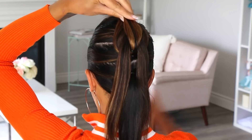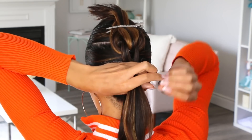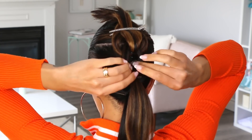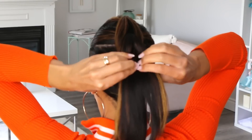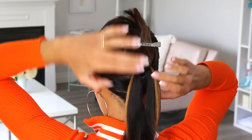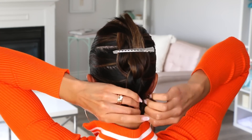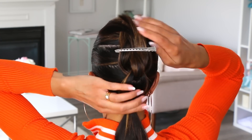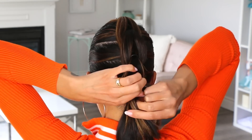Release that ponytail, split it in half, clip the other pony up, attach it to the bottom pony, and secure with an elastic. Then gently fan it out. Now you can finish off this last one and then attach it together at the bottom.